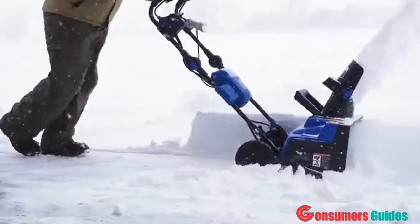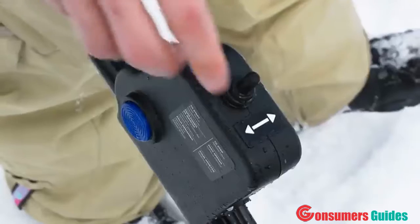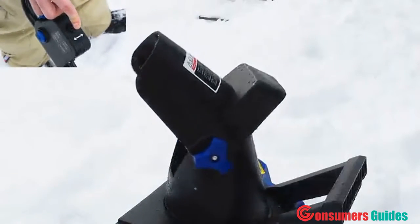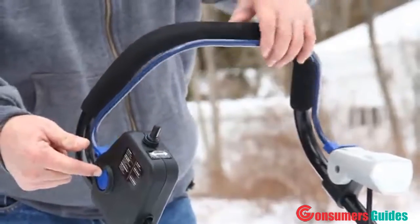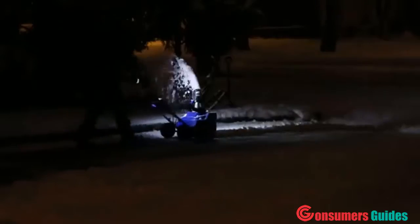Quickly clear paths 18 inches wide by 8 inches deep and control the snow's direction up to 20 feet away with an automatic joystick. ION powers on with the push of a button and has an LED headlight for nighttime snow removal.